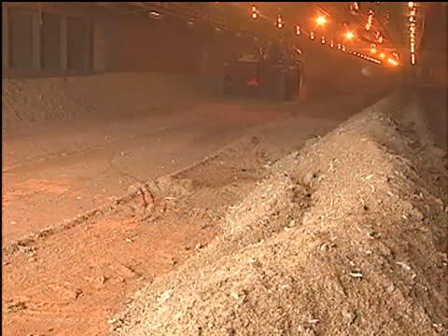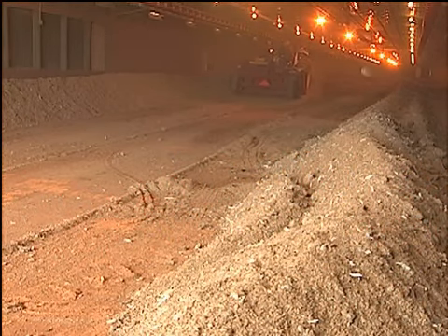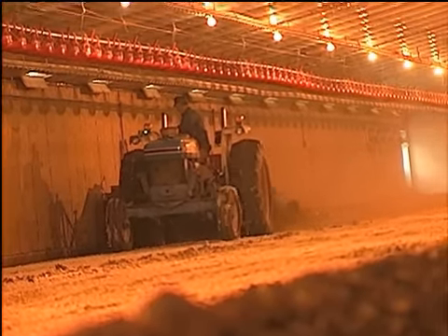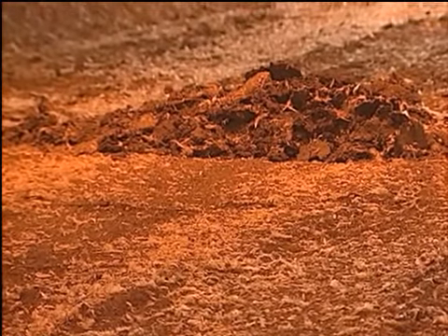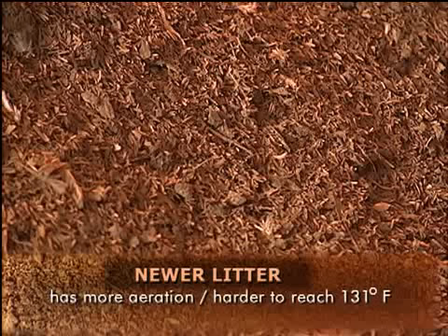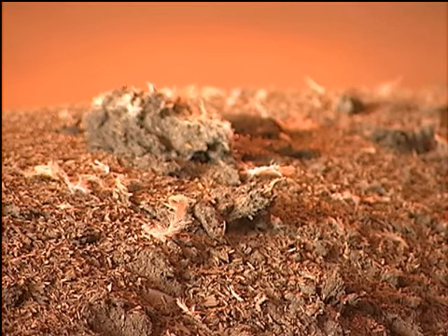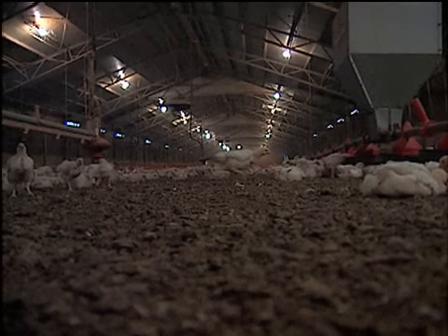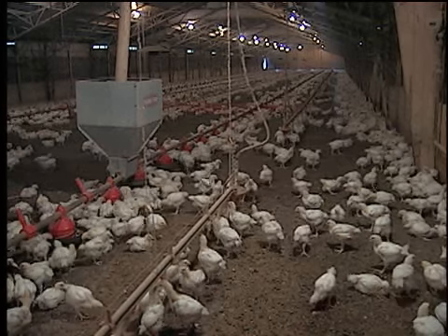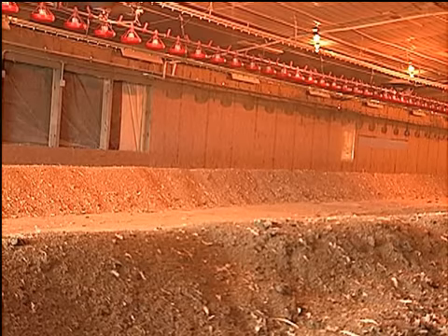The total depth of litter needs to be managed. Some litter needs to be removed from time to time to ensure that the overall litter depth in the house is not excessive. Newer litter has a high proportion of bedding material, which increases aeration of the litter and makes it harder to reach the 131 degrees Fahrenheit necessary to kill pathogens. Therefore, to in-house pasteurize litter after only one or two flocks have been grown on it, larger windrows and higher litter moisture are required.